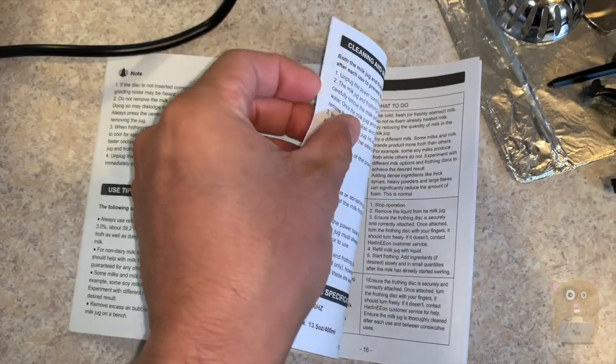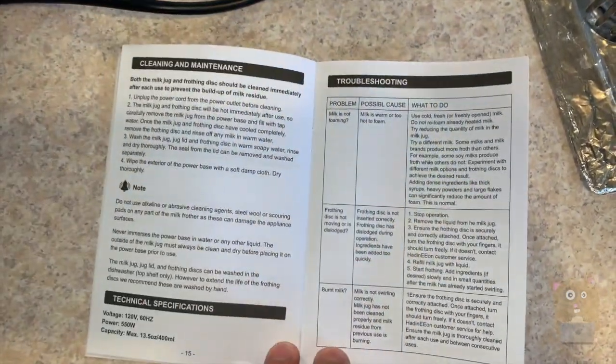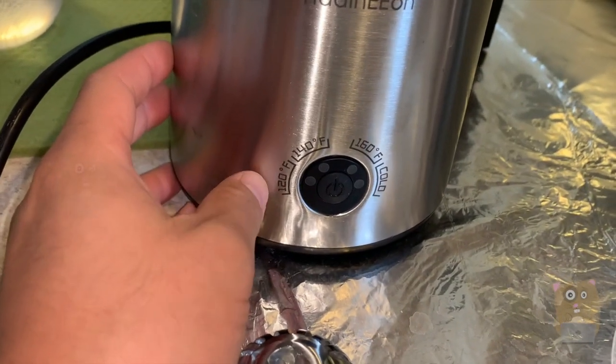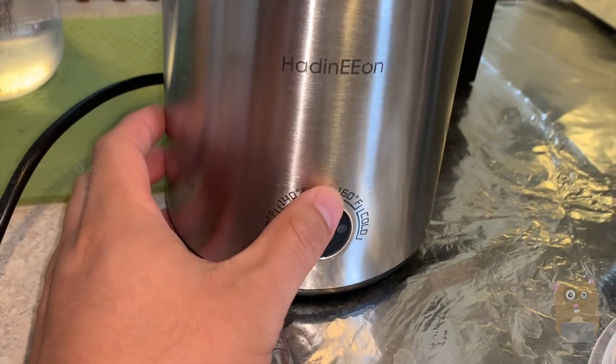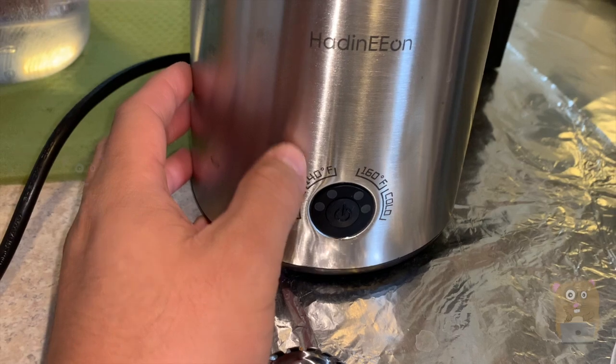If you want to read any part in more detail, feel free to pause the video. There's one button to operate the unit and I can cycle between 120 degrees Fahrenheit, 140, 160, or cold. Typically I go with 140.